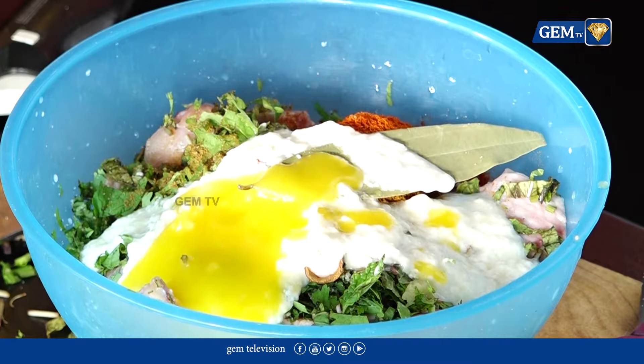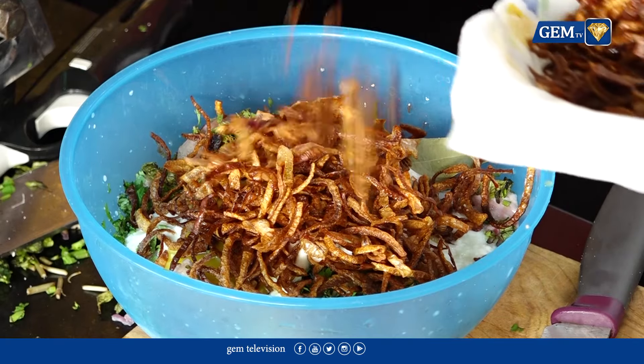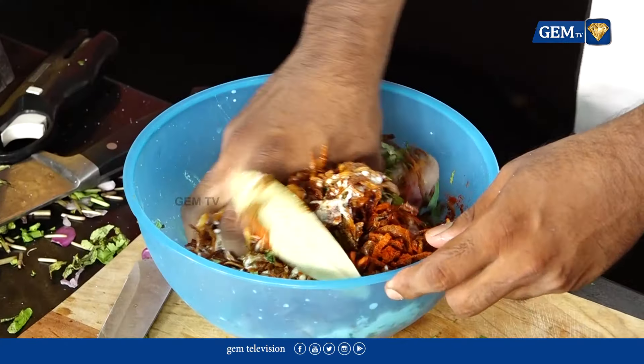Do you like the tamarind or the lemon? I will take it — a little bit. Do you want to mix it in a bowl? I will mix it in a bowl. I will put the chicken in a bowl and taste it. What is it, sir? I will mix it in a bowl.